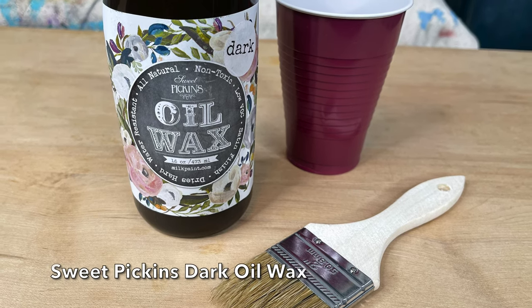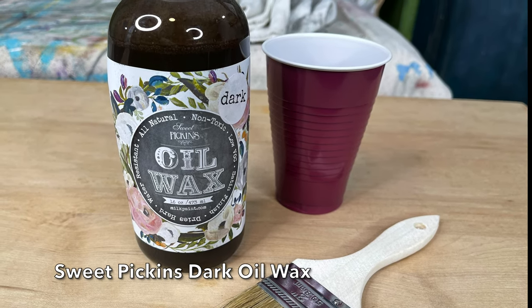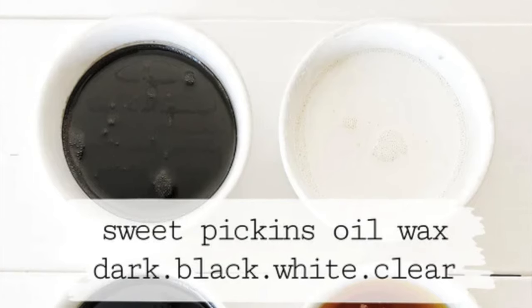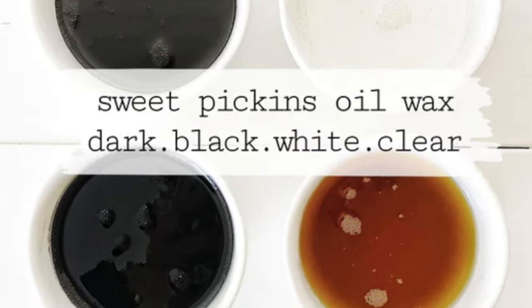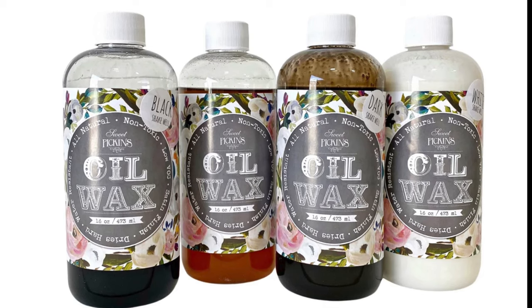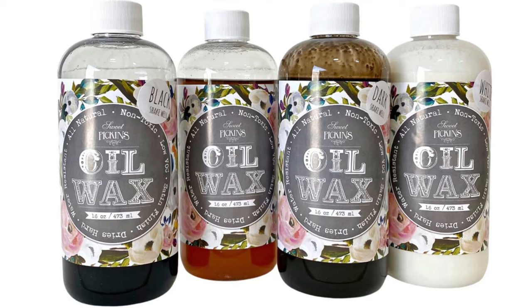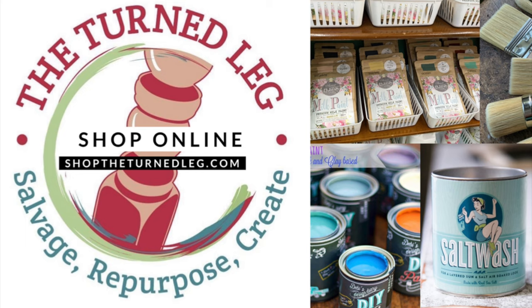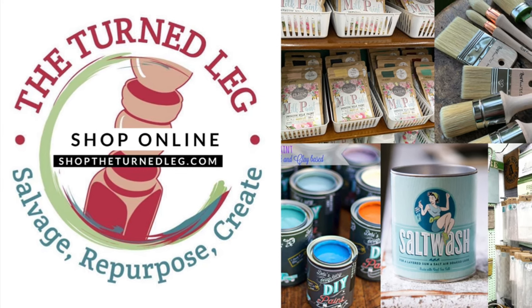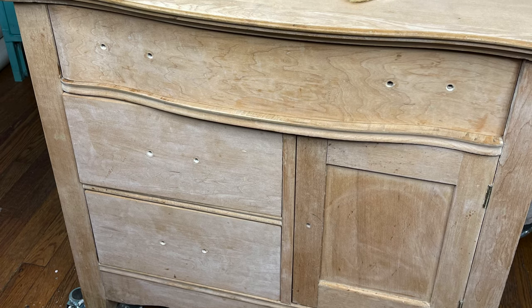For this project I'm going to be using Sweet Pickens Oil Wax to stain and protect the piece. The oil wax is a stain and top coat all in one. It also comes in clear, black, and white. Oil wax is all natural and water repellent. It's also called 'one and done' because once you put it on, you don't need to reapply it over time. If you'd like to purchase the oil wax or any of the products you've seen me use, you can go to my website at shoptheturnedleg.com.